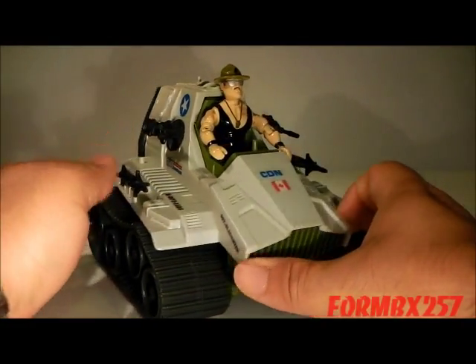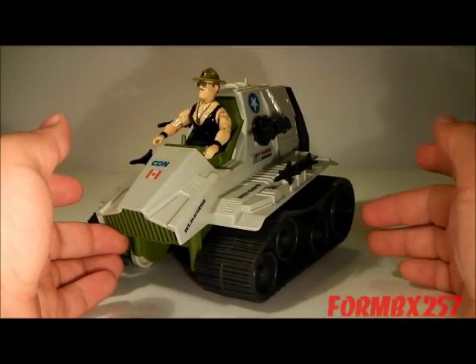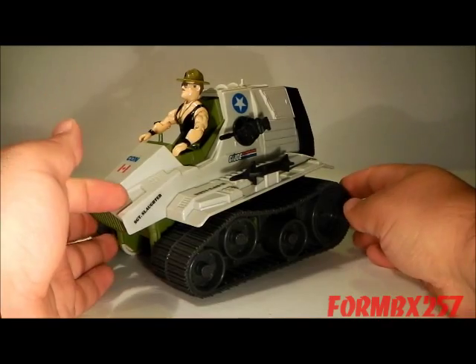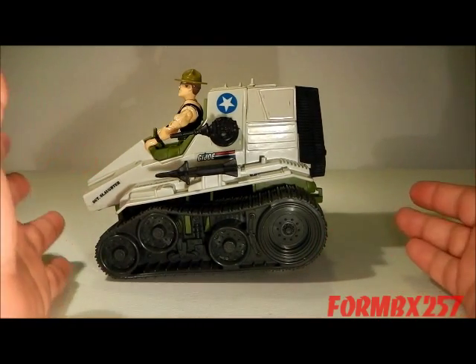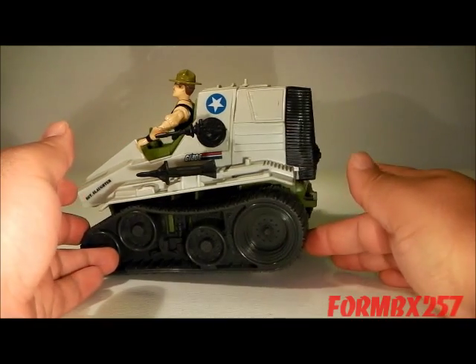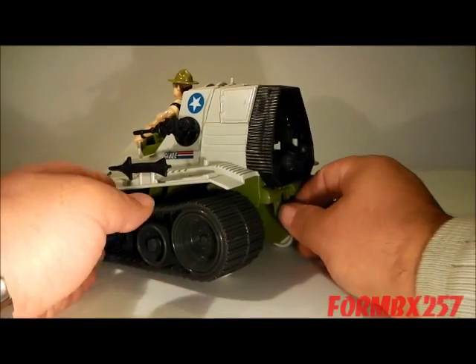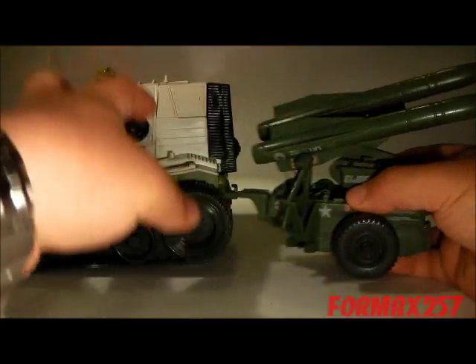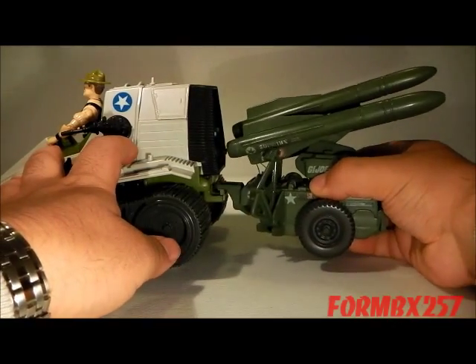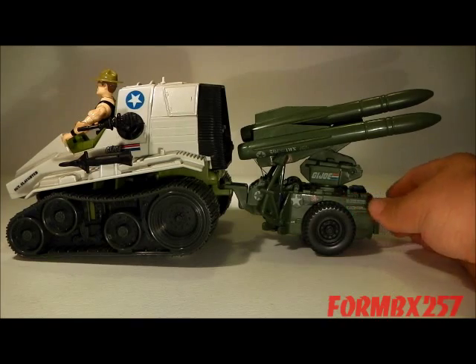A lot of collectors don't really like the proportions of this vehicle, but to me it really reminds me of many tracked vehicles which are used as towing vehicles. It has a very nice tow hook, and it looks very nice towing some weapon accessories, like the MMS, for instance.